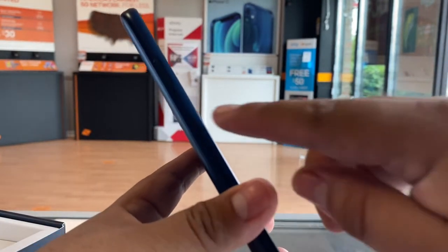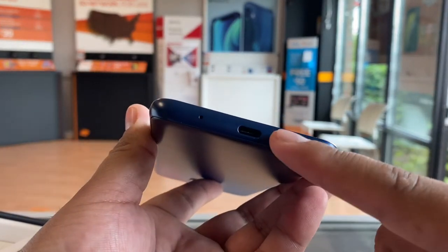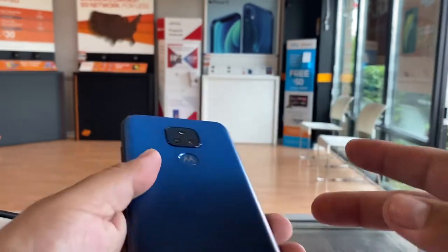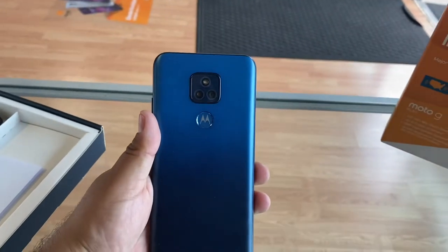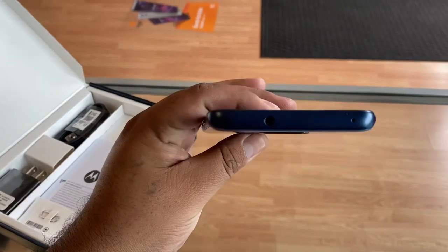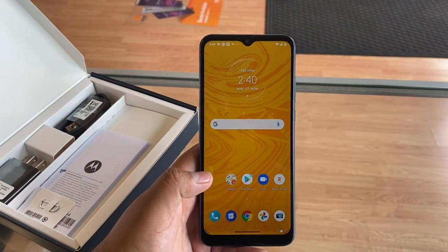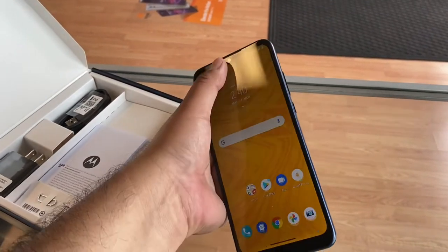It has a 6.5-inch HD Max Vision display. On the left side there's a SIM card slot opener and it's a nice cool blue color. At the bottom we have a USB Type-C port, speakers, and the power button and volume rocker on the right side. On the back there's a fingerprint sensor for security and the dual camera with a 13 megapixel lens and flash. On the top there's a headphone jack — pretty standard device.